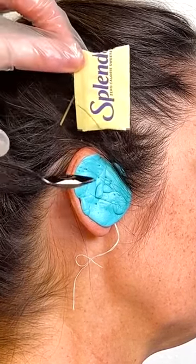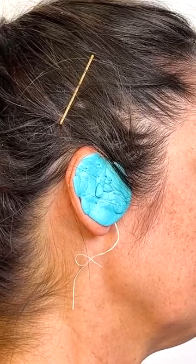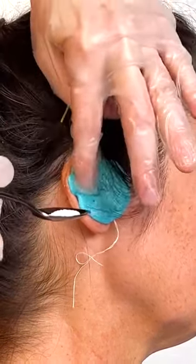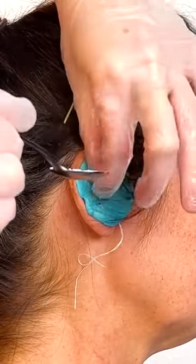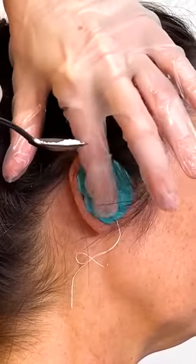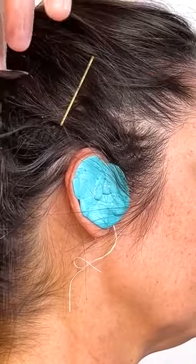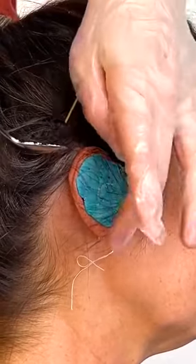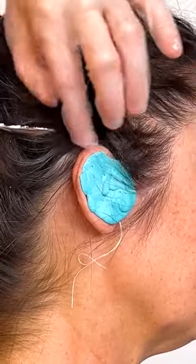Now, if you take just a little spoonful of Splenda — it's important that Splenda Stevia will not work for this — and we add just a little bit right here on top. This is going to help with the hardening process. And I know it seems strange, but pulling out some of the toxins and any dirt and debris that's inside the ear canal, using this little bit of sugar, helps to aerate that out into the holes that you pressed with your everyday toothpick.